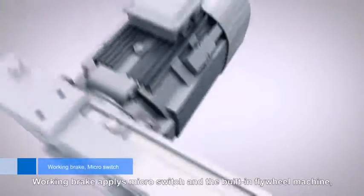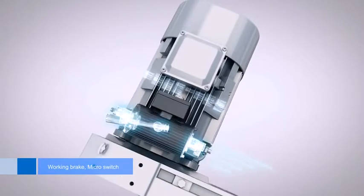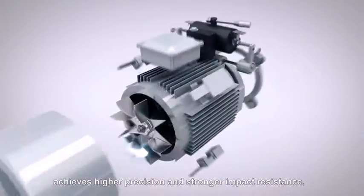Better security is achieved through the working brake, which applies a micro switch and built-in flywheel machine. This achieves higher precision and stronger impact resistance, with effective isolation from accidental contact.